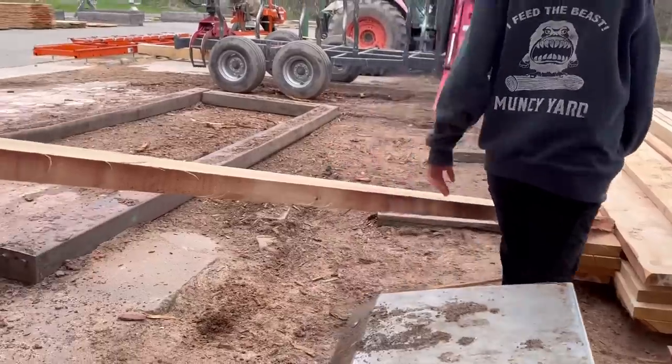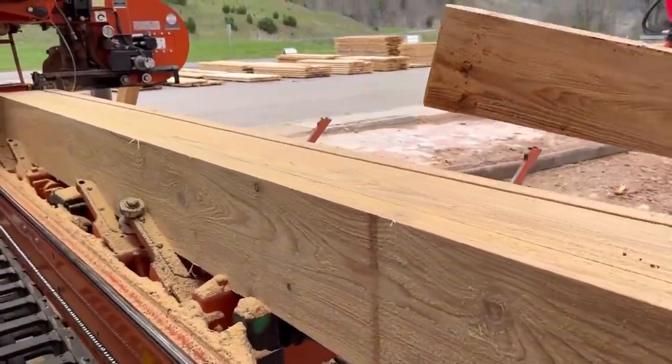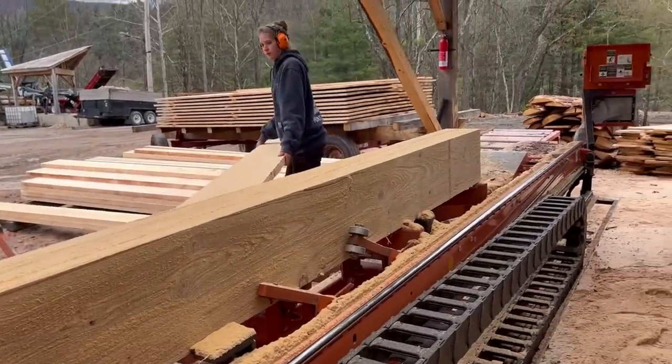Another thing I noticed is this blade did not struggle nearly as much cutting all those 14-inch boards. It usually struggles a little bit more cutting something that wide. So in all, a pretty good blade, I'd say.